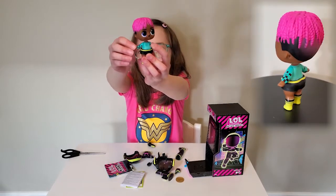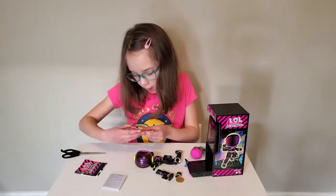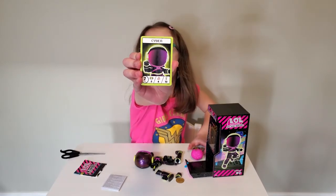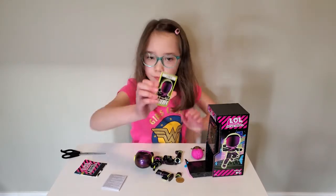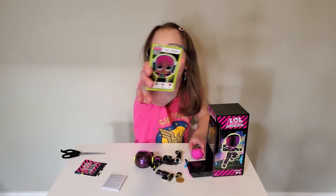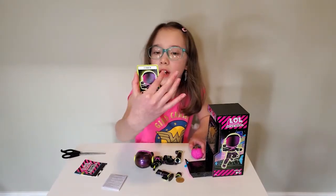And he has shorts on, and he has a turquoise top. Looks like we got Cyber right there — he's on level seven. And on the other side we got VR Dude right there, and he's on level five.